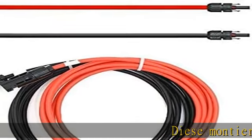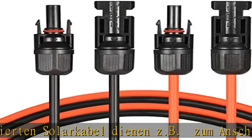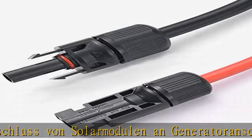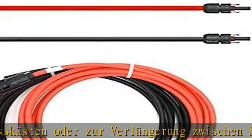Diese Montier- und Solar-Kabel-Verlängerungen sind für den Anschluss von Solar-Modulen geeignet. Die Kabel sind witterungs-, UV- und ozonbeständig. Außerdem besitzen sie eine hohe Flexibilität und sind für hohe mechanische Belastungen im Außenbereich ausgelegt.